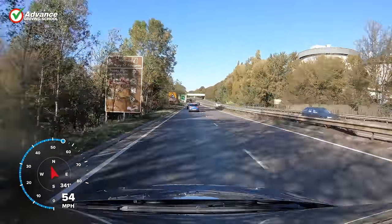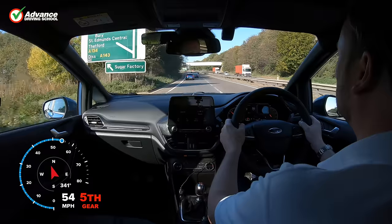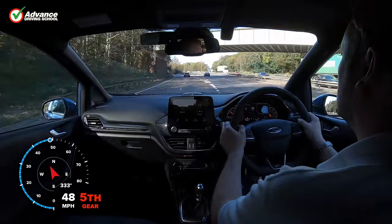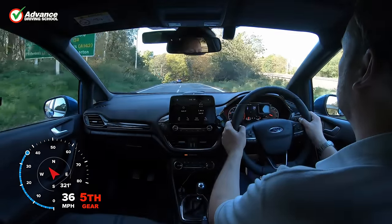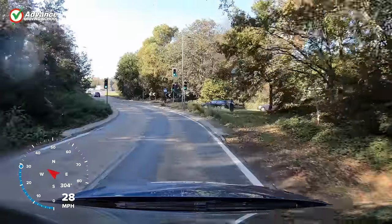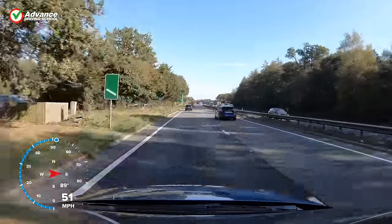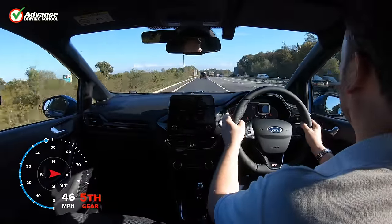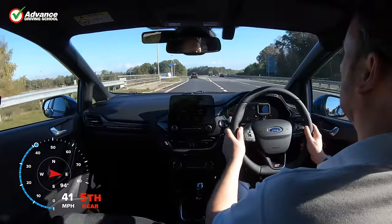Let's watch as we use three different slip roads to leave this dual carriageway. At this slip road we need to turn right at the next roundabout, so we decide to enter the slip road in the right lane, as this is easier than changing lanes on the slip road. The second slip road has a bend on it, so we reduce our speed and change gear before we steer to the left. This will keep the car in balance and reduce the chance of losing control.